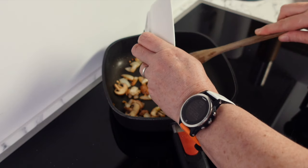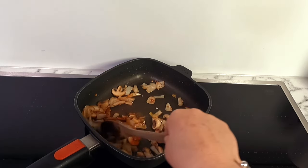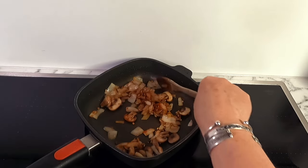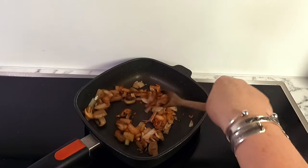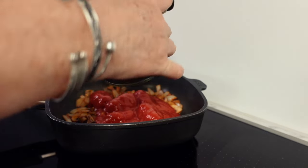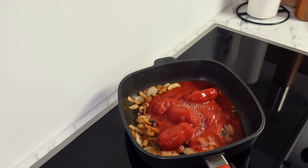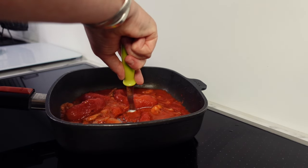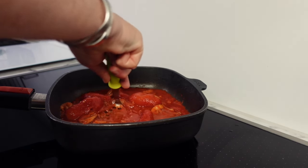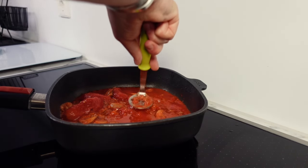Next, add your spices to the pan: some cumin, paprika, and chili pepper — today I'm using cayenne to bring warmth and heat to the dish. Give everything a good mix with the spices and let this cook for one to two minutes before adding your tin of tomatoes. To avoid waste, add about a third of a tin of water, swirl it around, and pour it back into the pan. Then, using a wooden spoon or avocado masher, roughly break up the tomatoes.